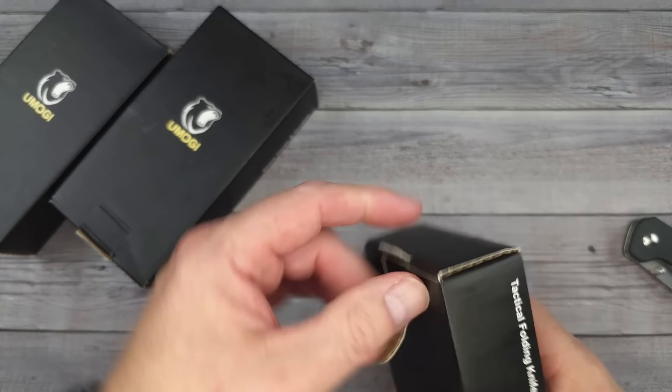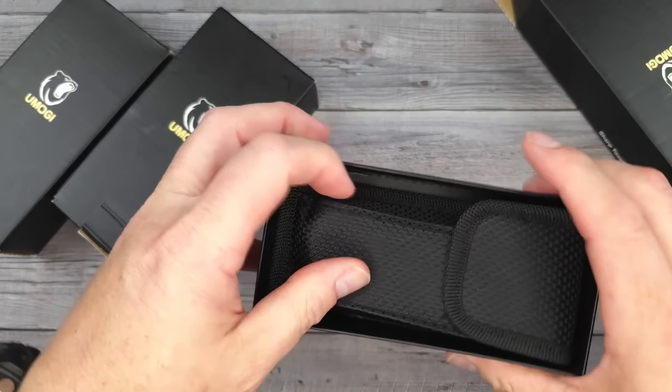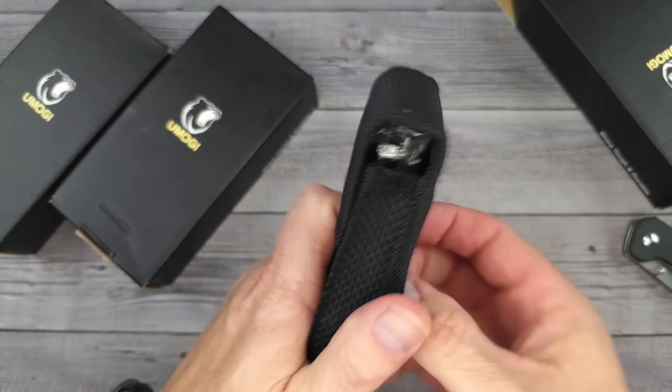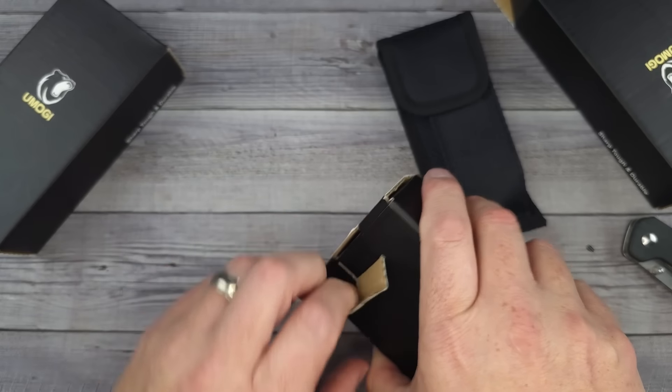I'm not going to waste time unboxing them, but I will show you what it looks like to get one out of the package. It's regular packaging and it comes with a little sheath for your belt. Let me get these bad boys out real quick.